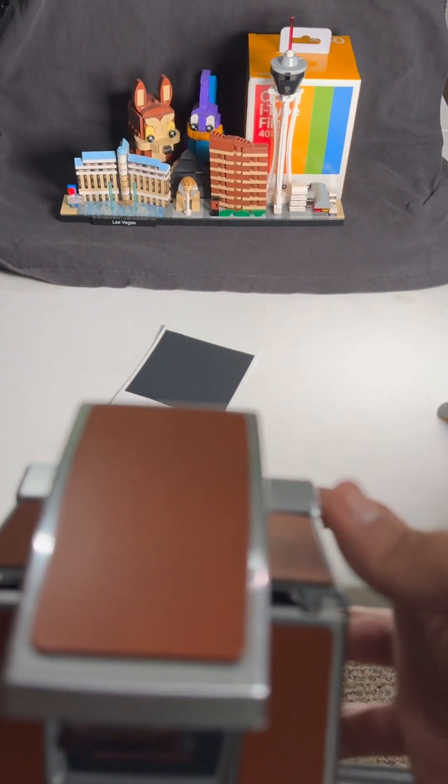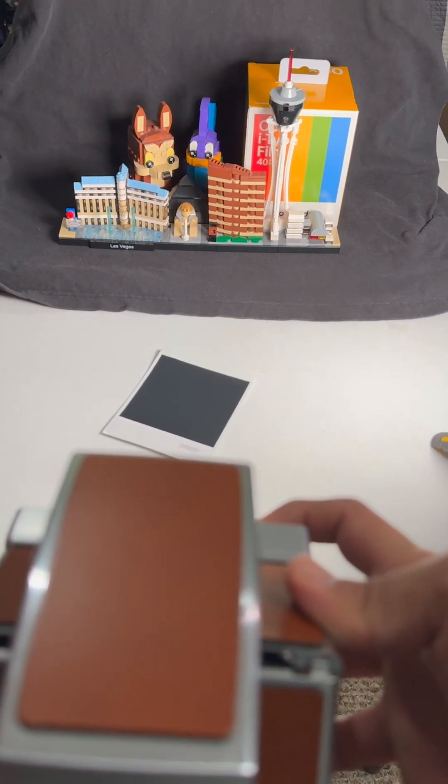First, I took a picture and just threw it to the side face-down to develop. Then I took another picture and began to rapidly shake it — I shook it for 10 minutes.